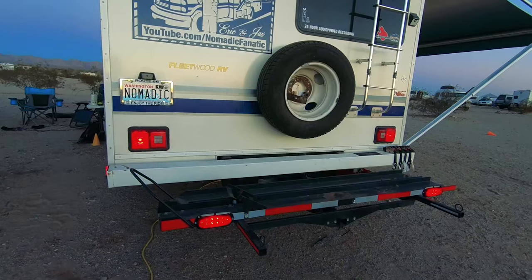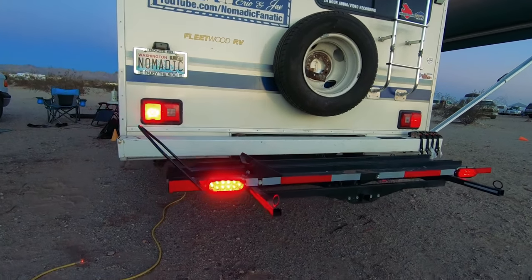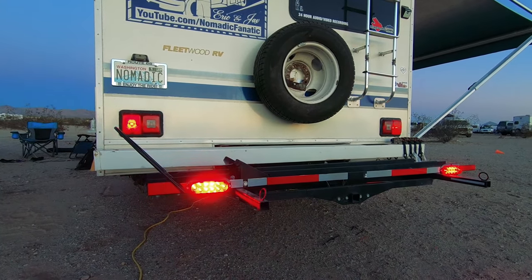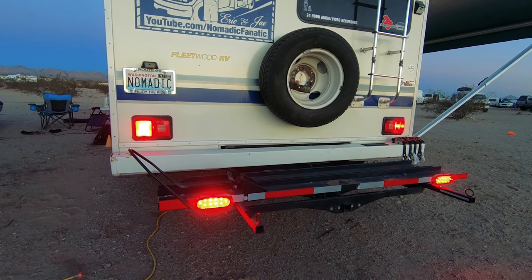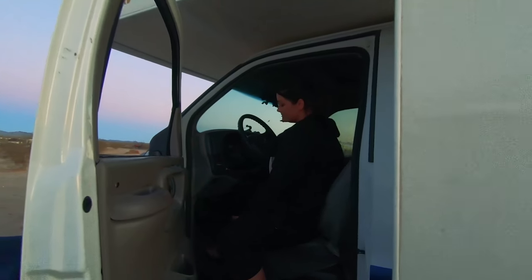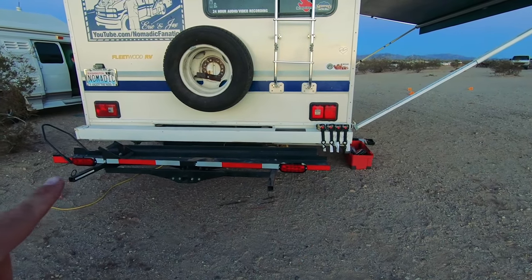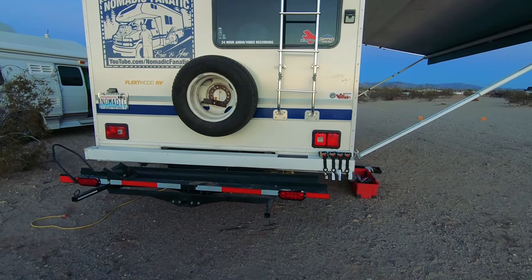Everything works! Left blinker — good. Right blinker — good. Four-ways — cool. Brake lights — excellent. Thank you, nice work! I realize it's practically impossible to show the difference in brightness on camera, but believe me, the LEDs versus the incandescent bulbs — these down here are way, way brighter than the stock ones. They're in a place where you'll be able to see them very clearly no matter what's back there. I feel a hundred percent safe now on the road.